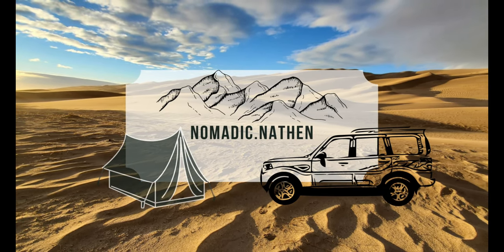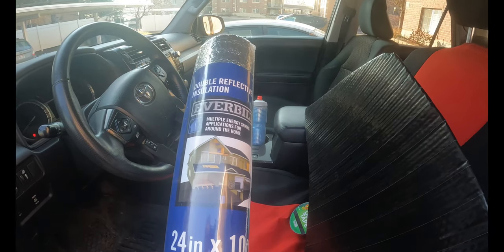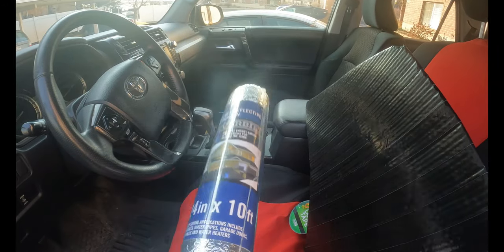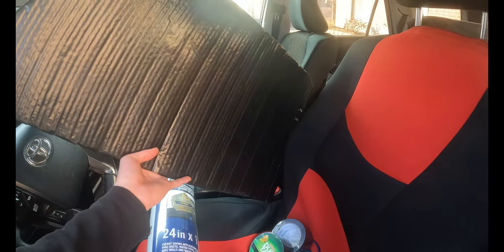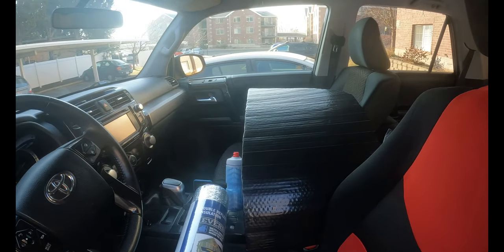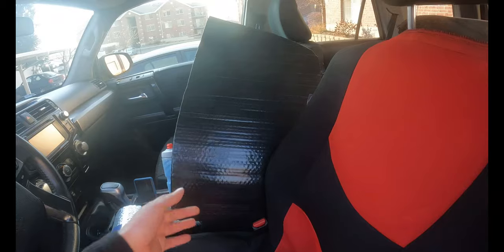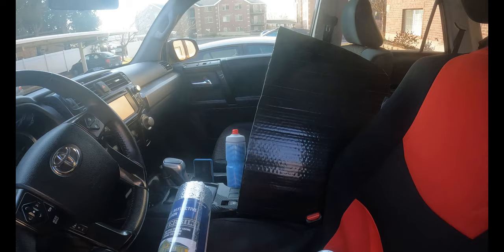First things first, here are a couple of supplies. This is just some reflective insulation that you can pick up at any Home Depot or Lowe's, or really any hardware store. This one is two feet by ten feet — the only reason I got the ten foot was because I've already made the ones for the rear of the car, so today I'm just making ones for the front windows. This one was about eight bucks a roll.